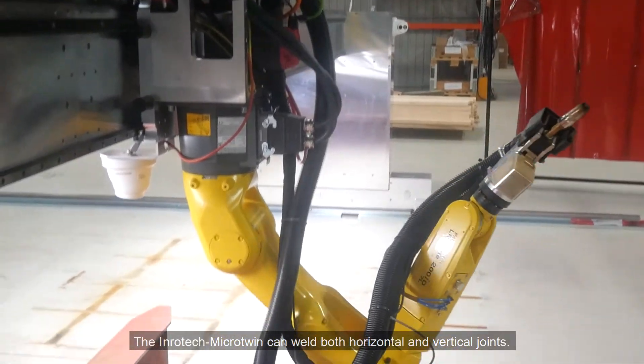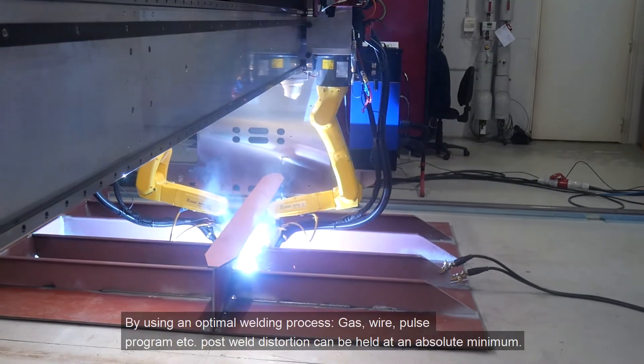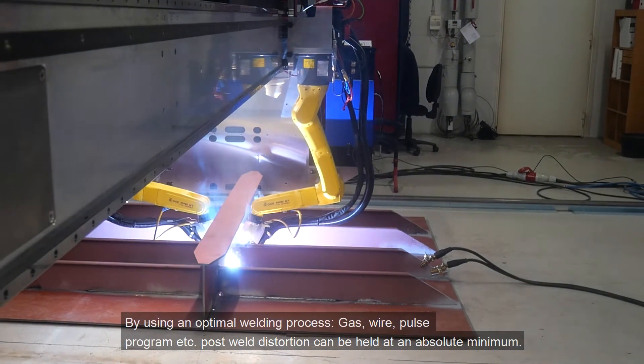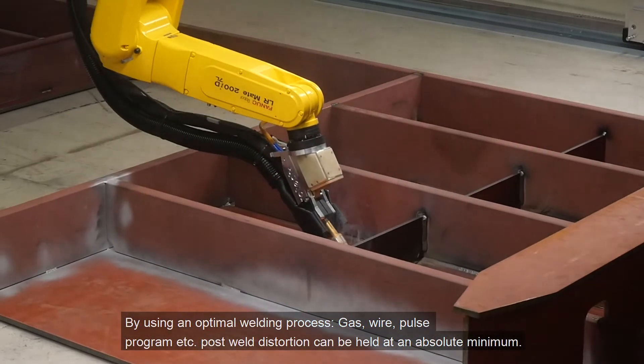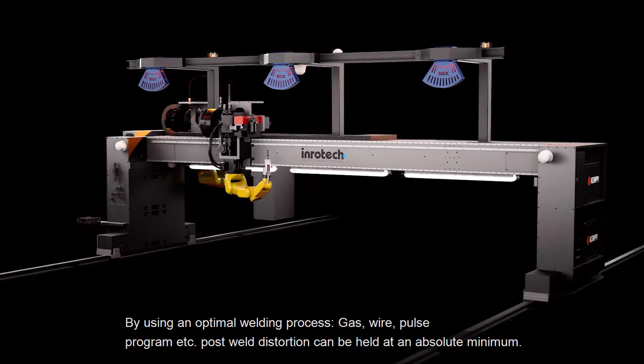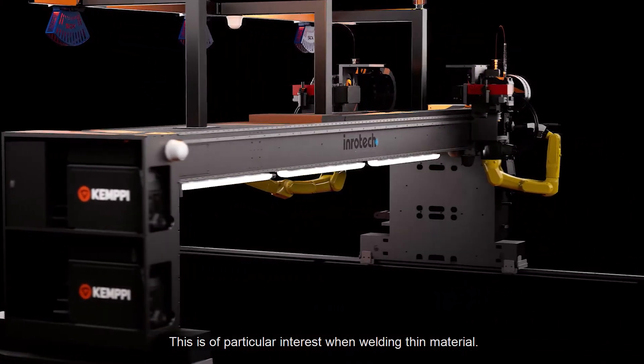The Inrotec Micro Twin can weld both horizontal and vertical joints. By using an optimal welding process — gas, wire, pulse program, etc. — post-weld distortion can be held at an absolute minimum. This is of particular interest when welding thin material.